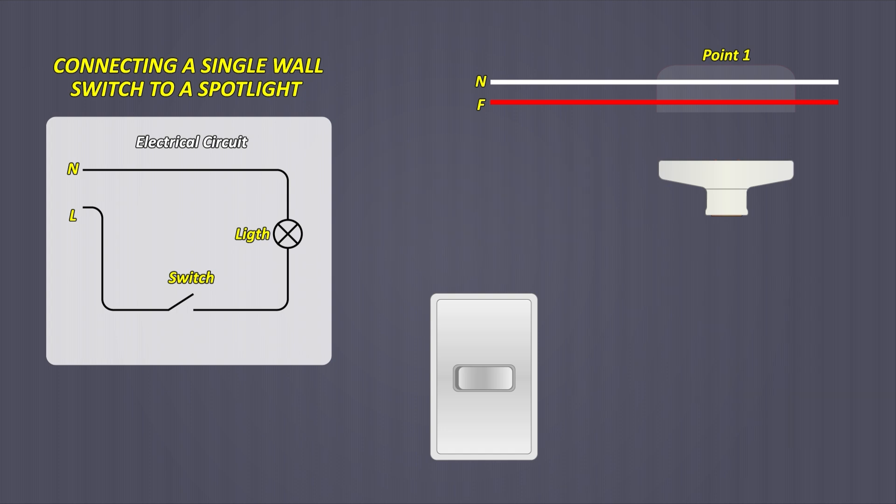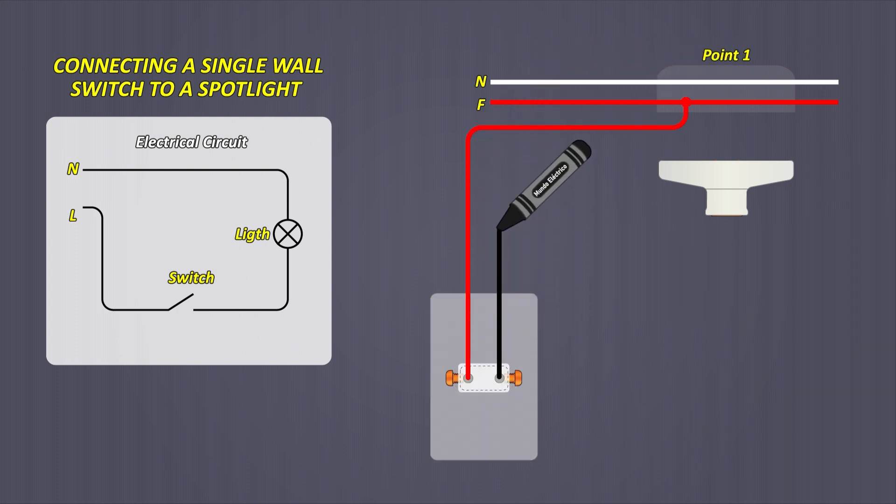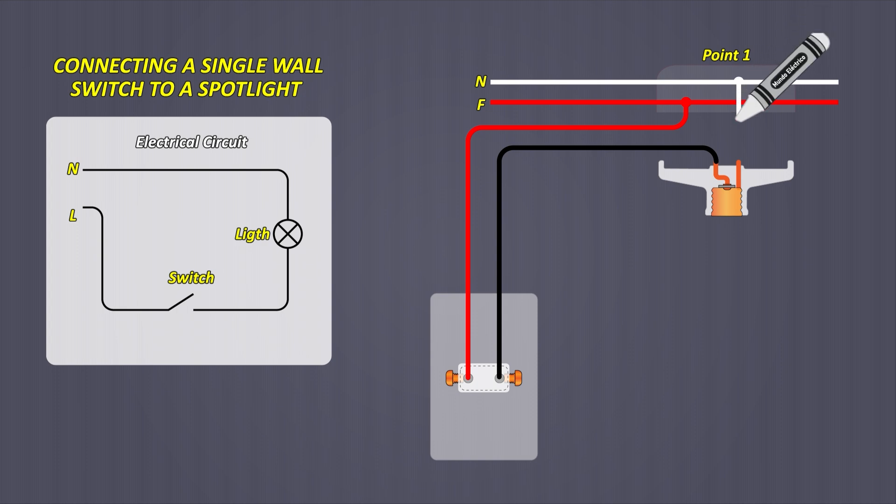From the phase cable, it is taken to the switch. From the switch comes the return cable and back to the octagonal box where the light bulb will be placed. This cable must be connected to the socket terminal indicated by the central part, while from the neutral cable a small cable is connected to the socket terminal indicated by the threaded part.